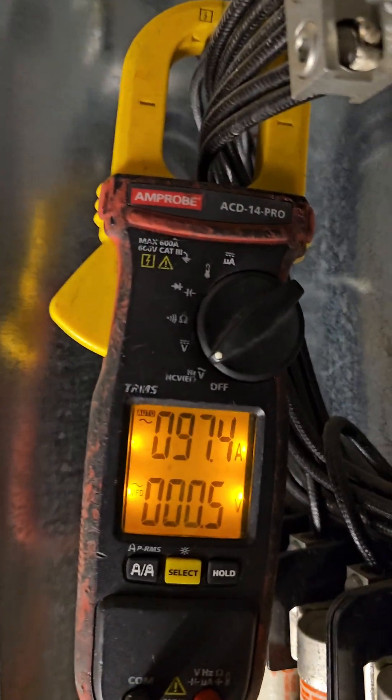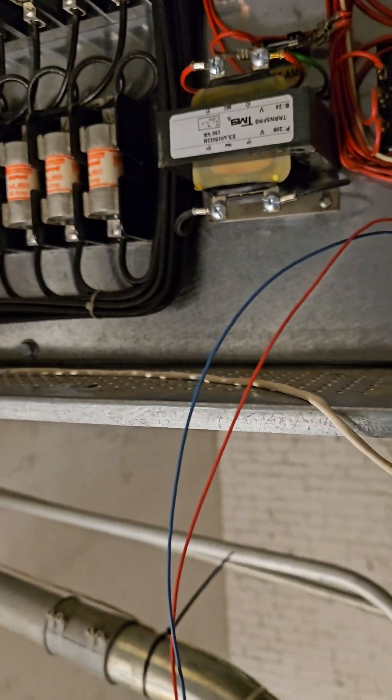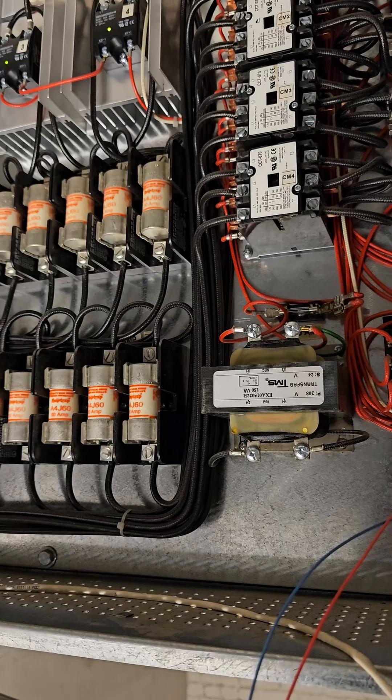Those are silicon controlled rectifiers. You see how the amperage is going up and down? Every time you see 100 amps, that means the SCRs are closed, so the heater is energized — it's doing on and off.